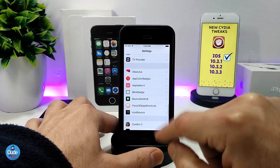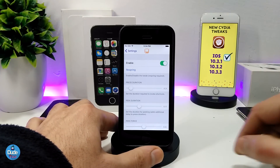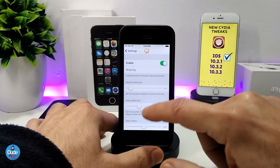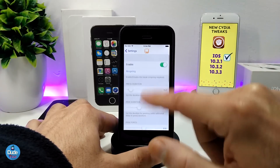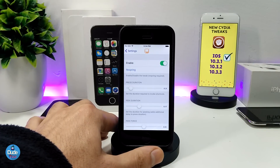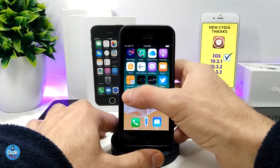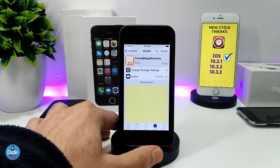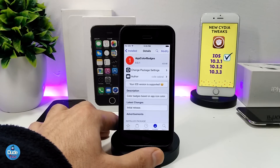Let me jump into the tweak settings to show you the options. When you download the tweak, the first thing to do is enable it. There are some sliders to adjust, but I highly recommend leaving them at their default values. If the tweak isn't working after download, just hit Respring and your device will take the effect. Make sure to give it a try — Force 3D App Shortcuts is a really beautiful and nice tweak.